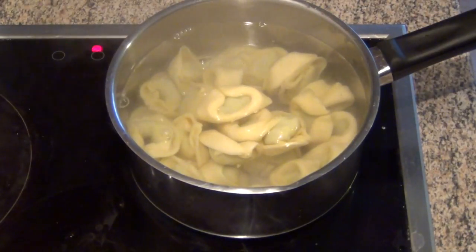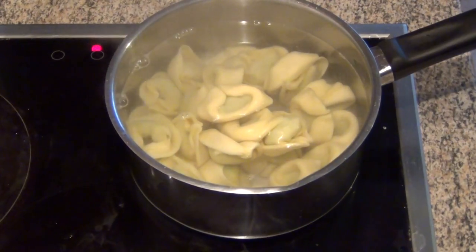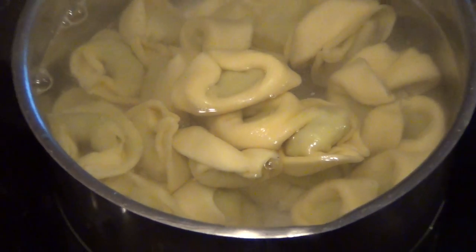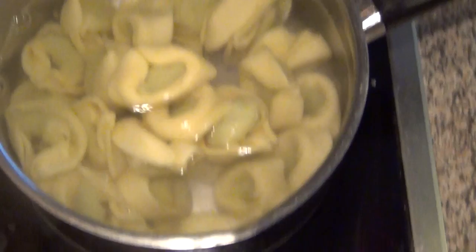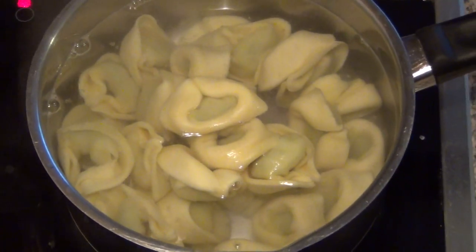And now two minutes chill. Just chill. Basically they are ready. You could eat them cold, but... Pasta from Switzerland.